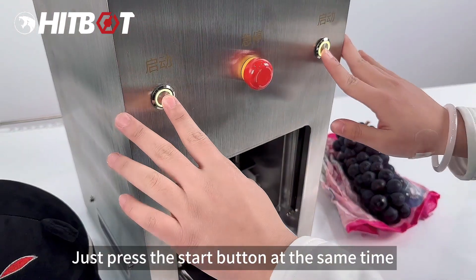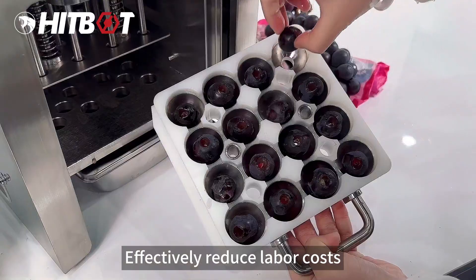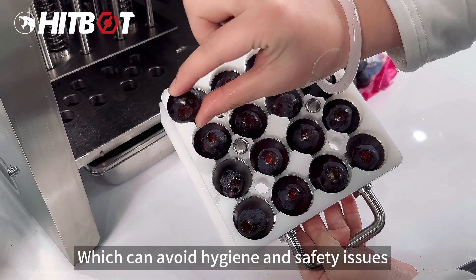Just press the start button and the fruit pit can be removed quickly, effectively reducing labor costs and manual fruit pit removal work, which can also avoid hygiene and safety issues.